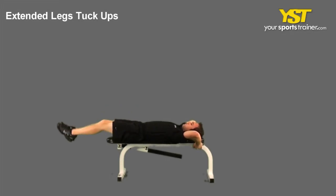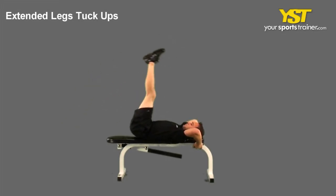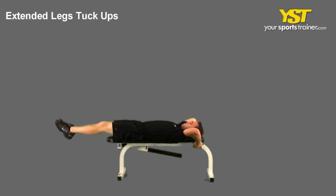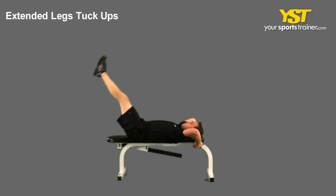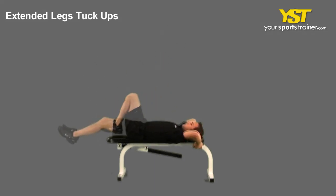This video clip shows how to do the extended legs tuck-ups exercise. With your back lying on a bench, raise your legs straight in the air so your hips are bent 90 degrees. Hold a stable object behind you with your hands.